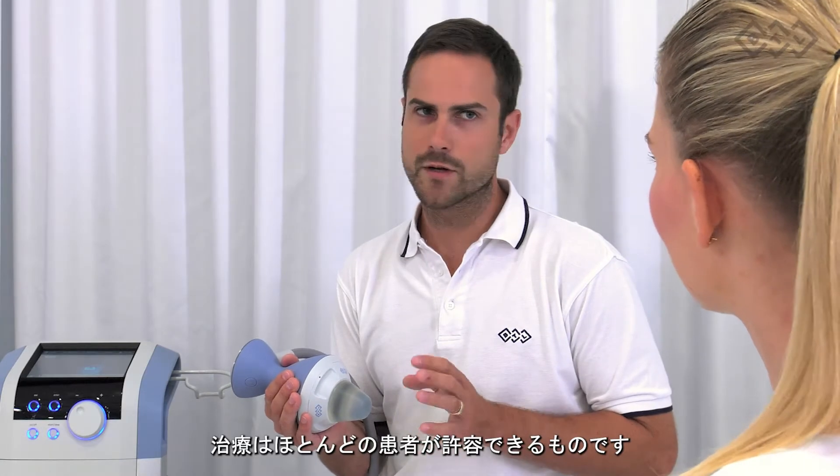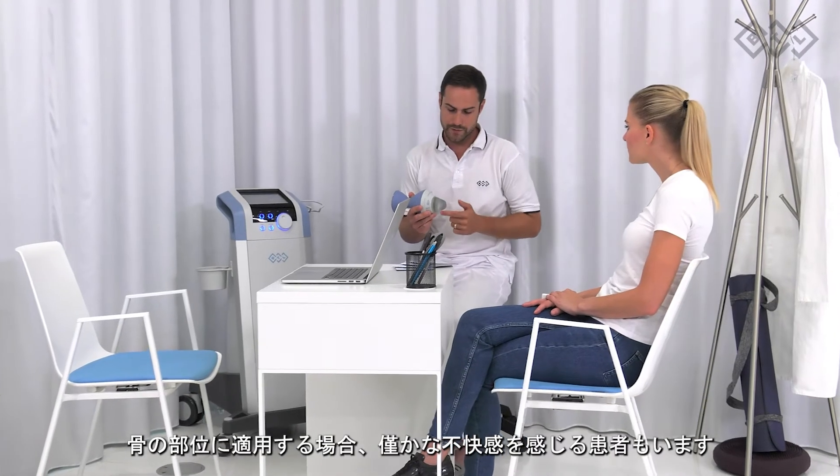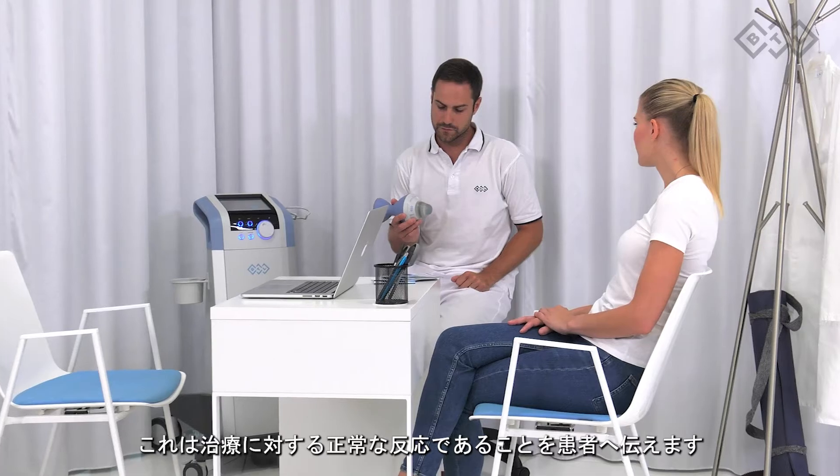Therapy is well tolerated by the vast majority of patients. Some patients might feel a slight discomfort if applied in the bony area. Assure the patient that this is a normal reaction to the therapy.